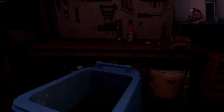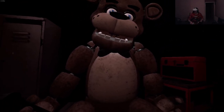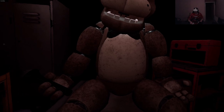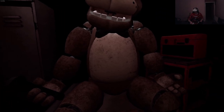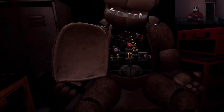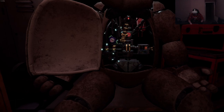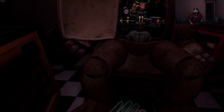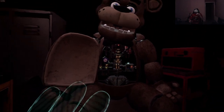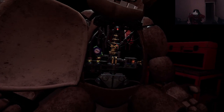Good job. Now place the hat in the lost and found bin on your right. While we're at it, let's make sure there isn't anything else stuck inside. To access Freddy's chest cavity, grab Freddy's bow tie and pull it outwards. Freddy's chest cavity is now open. Remove the child's watch and place it in the lost and found bin. Be careful not to touch any of Freddy's sensitive wiring.